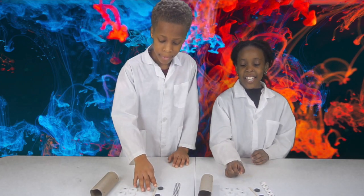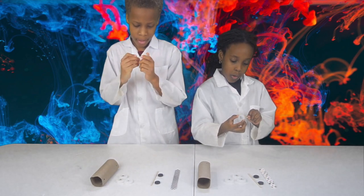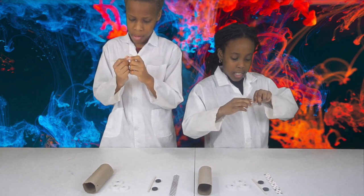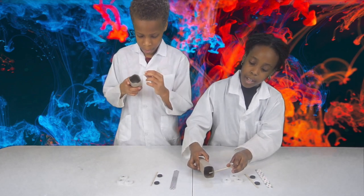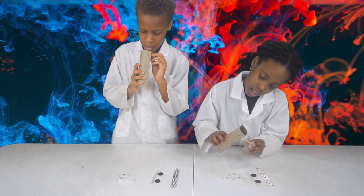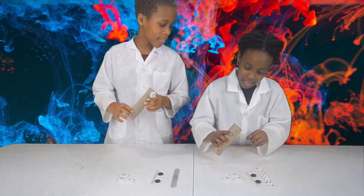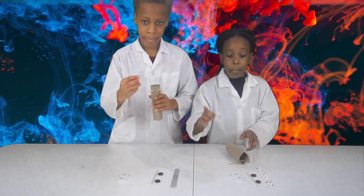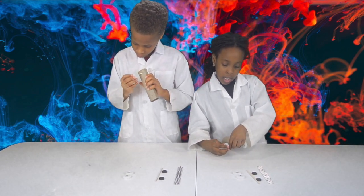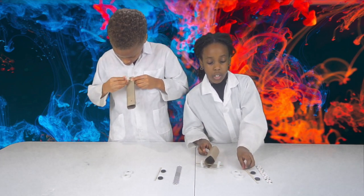Now we're gonna start the experiment. First you're gonna take your skewer stick. Now you're gonna get one of your caps and put it into the hole. Then you're gonna get another cap with the hole put in it and put it in there. And you're gonna do the same thing to the other one.